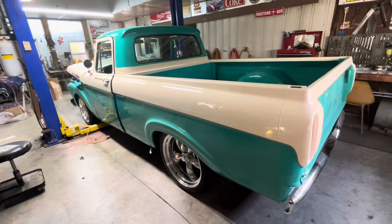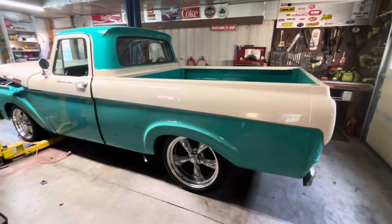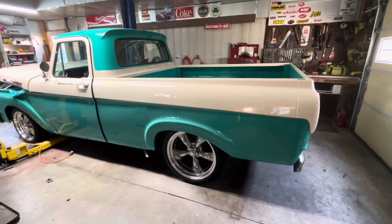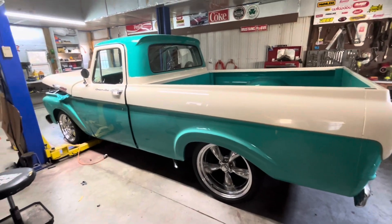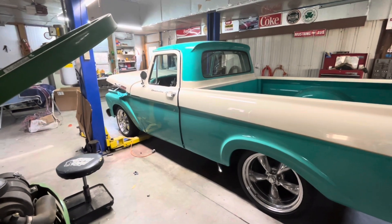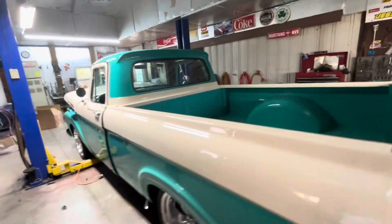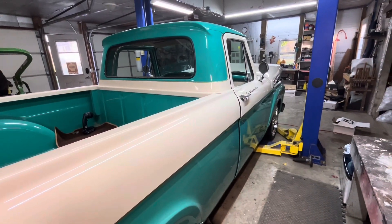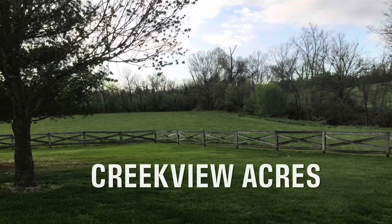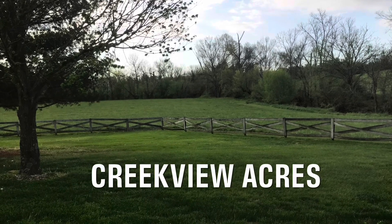That's going to wrap it up for part one of the '62 Ford unibody F100. Quite a bit accomplished in this first part, but stay tuned for part two when we'll be finishing up the steering column, instrument cluster, and wiring. Thanks for watching — see you next time. If you enjoyed the video, give us a like and subscribe to our channel.